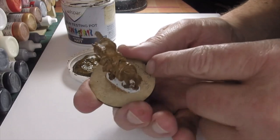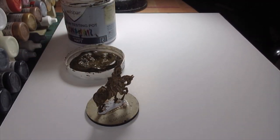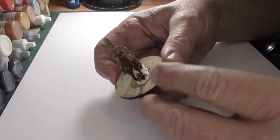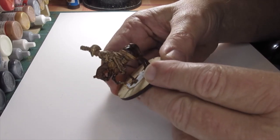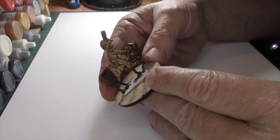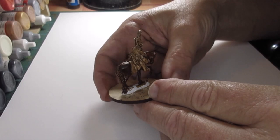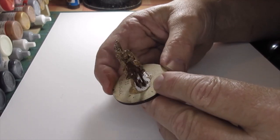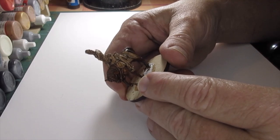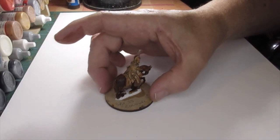I'll just leave that to dry - it won't take too long. The ink's been added now - it's a bit wet and still drying off. It's a brilliant horse, and the figure has a brown undercoat. The ink doesn't take long to dry - it's already starting to dry up on the hindquarters and just under the reins.